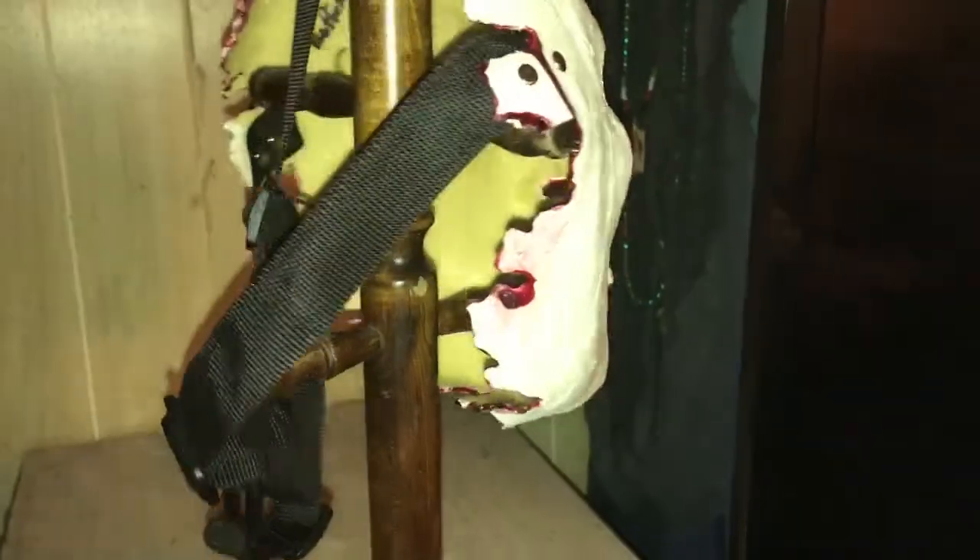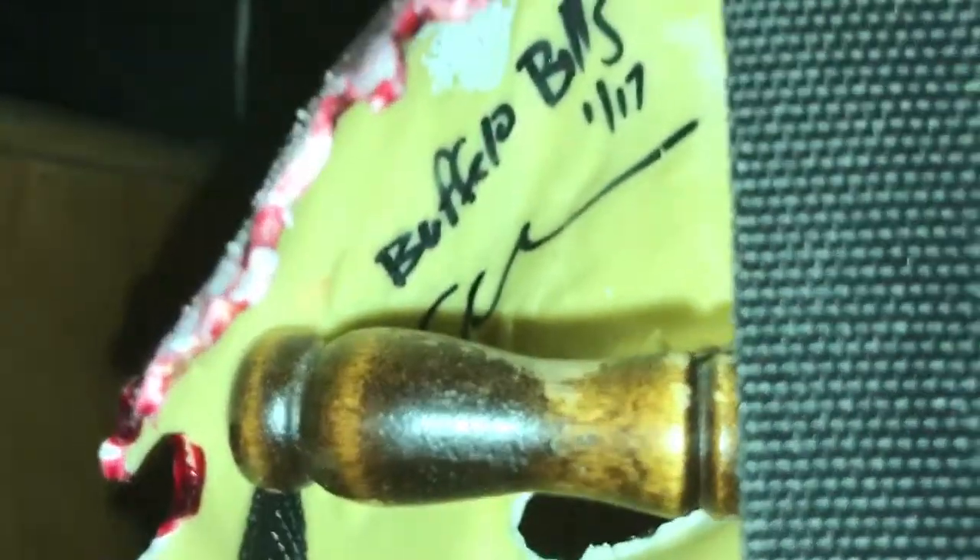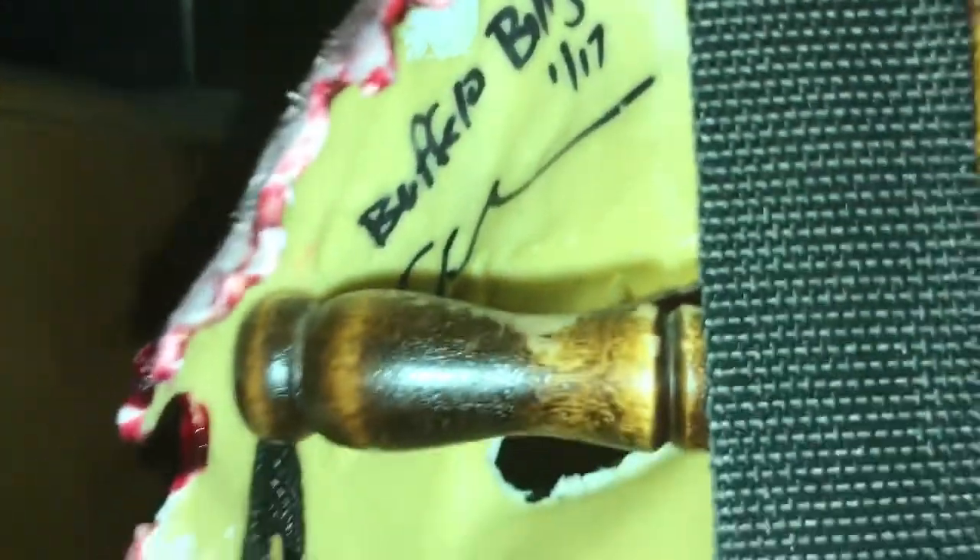Here's the back of the mask. It's got these straps you can adjust — it's got a ribbon gorilla-style O-ring on the back. You can adjust them any way you want so it can fit your head. Inside it says Buffalo Bills — looks like a '117' — not sure what the 117 stands for.